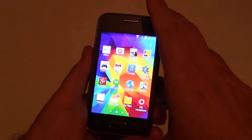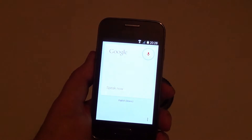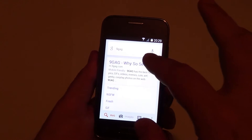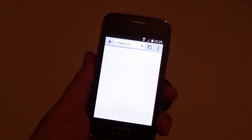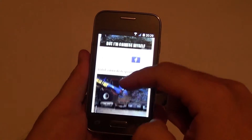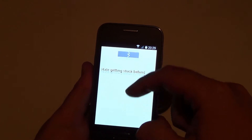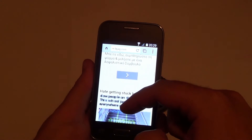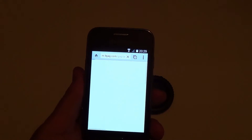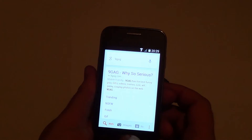Now let's check the internet surfing. Let's say OK Google and search for 9GAG. I intentionally chose 9GAG because it has a lot of pictures and it can be quite laggy sometimes even on dual core processor phones. But you can see we have the pictures here — it moves, not very fast. It takes some time to load the pictures, but it's a single core processor and when you buy this kind of phone you expect basic internet functionality, which this phone actually provides.